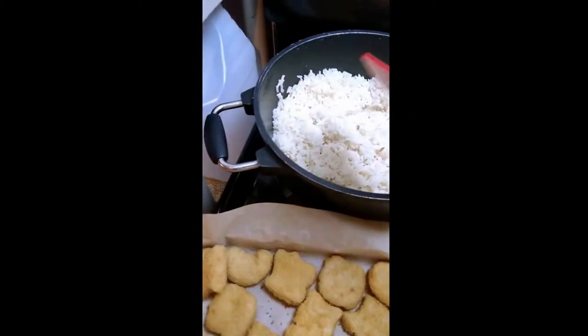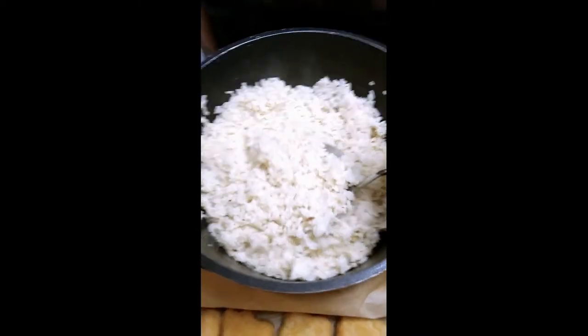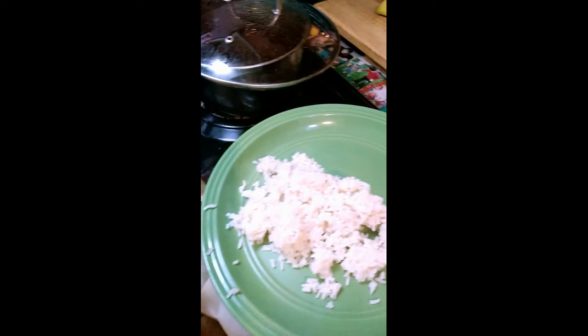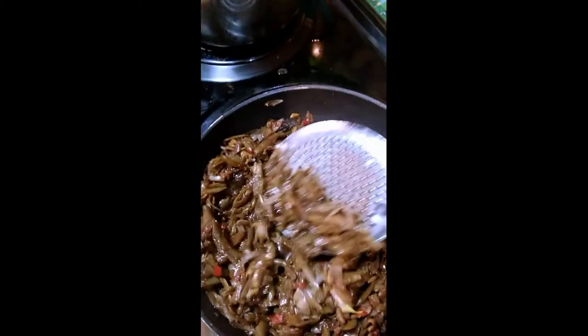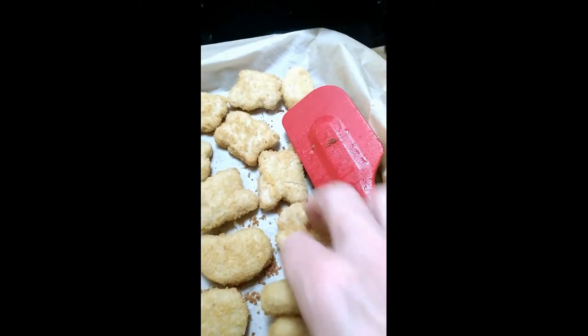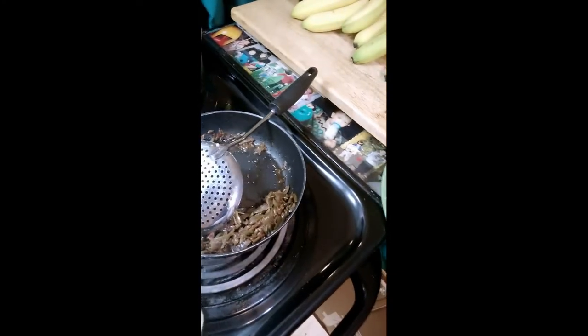We're going to start with my plate. I'm going to put some rice first — a nice little spoon of rice. So we got the rice, now we're going to put some of the beans on top. Just going to put that over top, and then grab some nuggets and put them on. I'll use about five today for me. So there's my dinner.